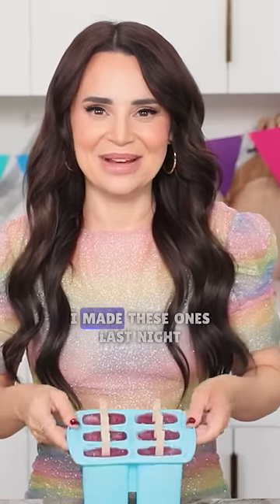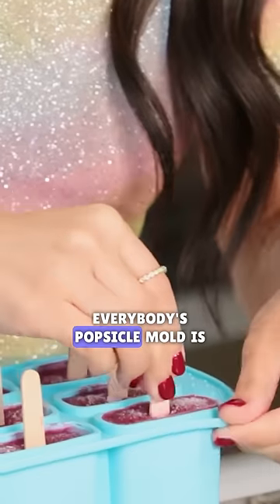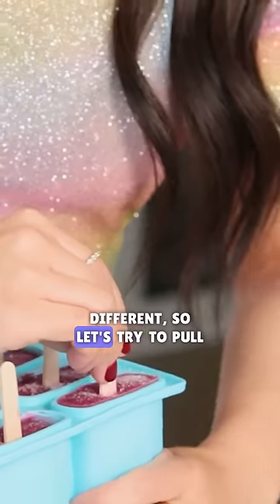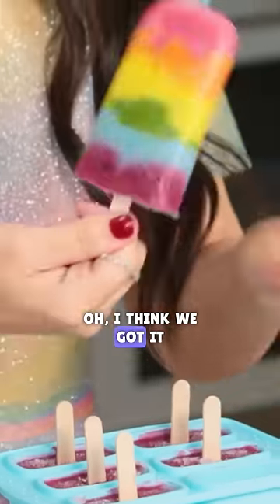I made a bunch of these — I made these ones last night, and I'm about to pop them out. Now everybody's popsicle mold is different, so let's try to pull one out here. We're just gonna give it a wiggle. Oh — I think we got it! It's beautiful!